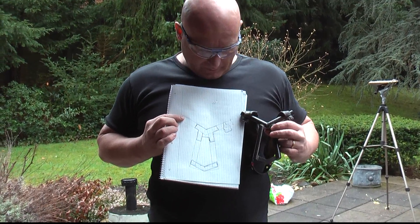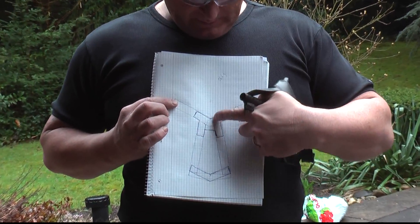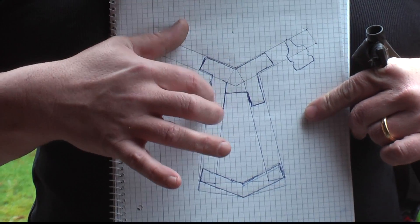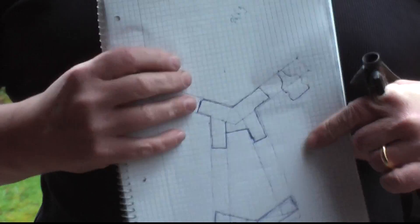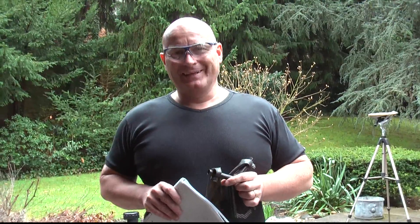I wanted to show you the blueprint that I drew before I made the slingshot. You can see this is the board that sits inside of the tubes. It's glued in of course, but it holds just because it's been pushed inside of them — and that's the attachment. I guess that was it. Thanks guys.